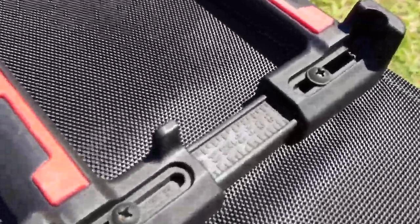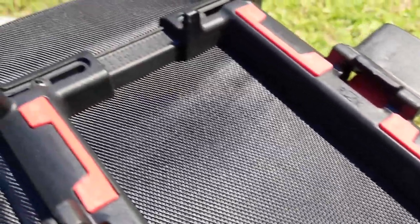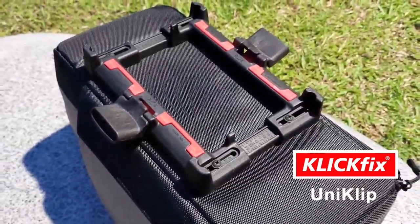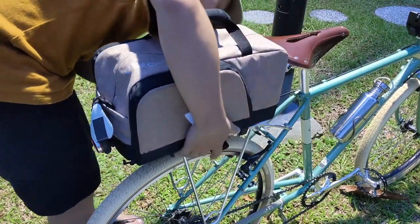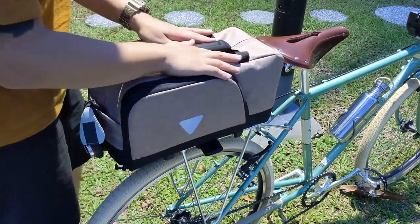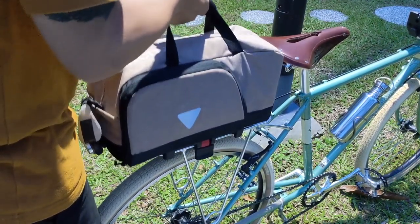This bag comes with a pretty brilliant mounting system. It even has a super fancy tongue-twisting name for it — ClickFix Uniclick. It took me some practice to even get the name across smoothly. Once you've loosened the screws, you're able to slide the bracket to the width of your rack — easy peasy. This one's currently set to match mine.